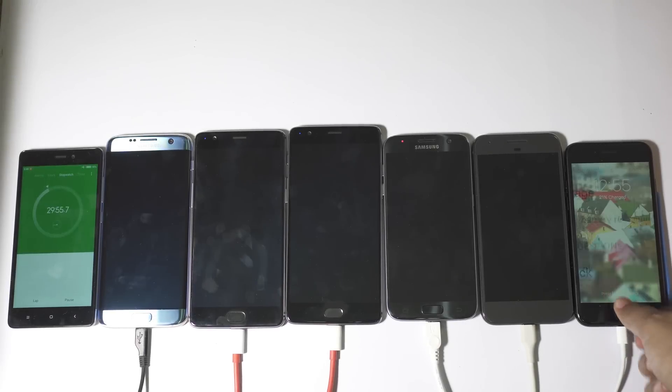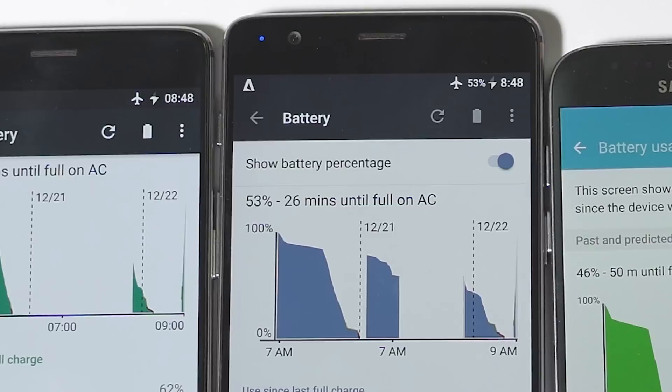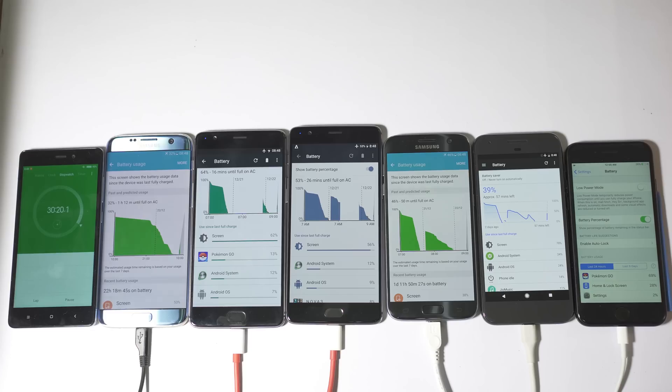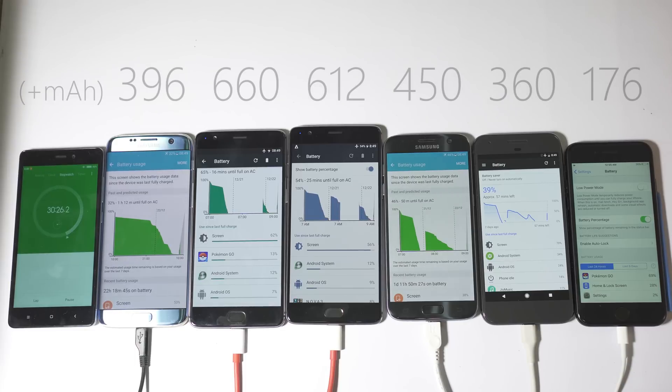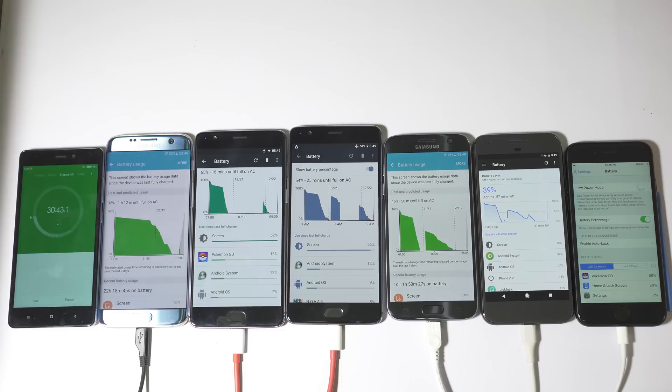At the 30-minute mark: iPhone 7 at 25%, Pixel at 39%, S7 at 46%, OnePlus 3T at 53%, OnePlus 3 at 64%, and S7 Edge at 32%. OnePlus 3 is just outstanding — you can charge it to 65% within half an hour, which is totally crazy. I used OnePlus 3 for 4 months before switching to iPhone 7 and Pixel, and I have to admit I do miss the magic of the Dash Charger.